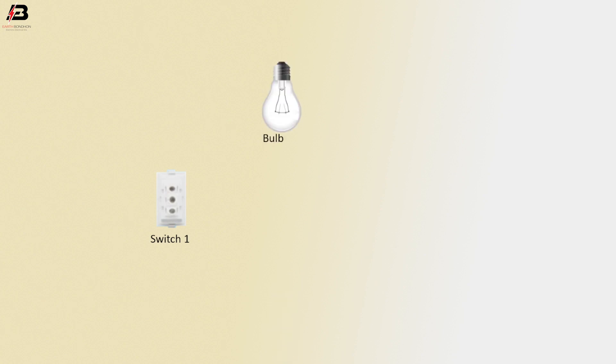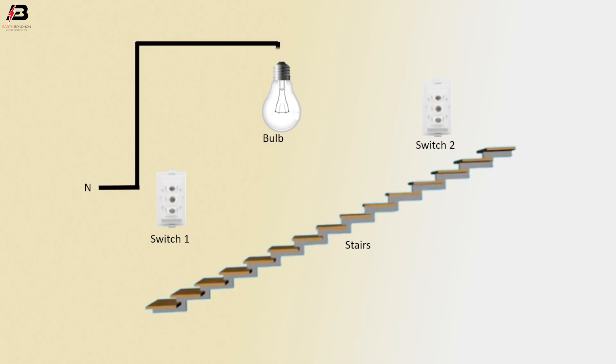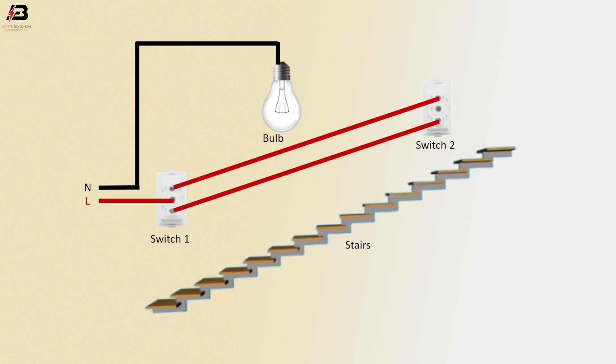Switch 1, bulb, Switch 2, stair. Neutral connection connected to bulb neutral point. Live connection input to Switch 1 common terminal, and then connect between Switch 1 and Switch 2 L1 and L2 terminals. Output connection from Switch 2 common terminal to connect bulb live connection.